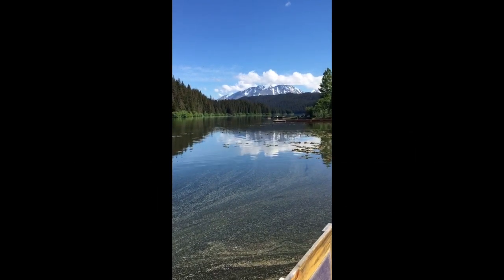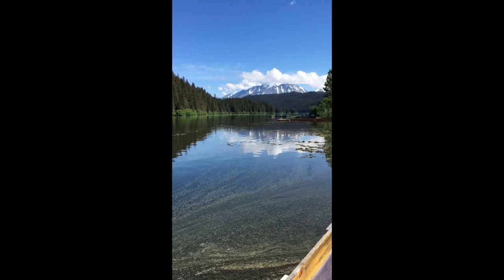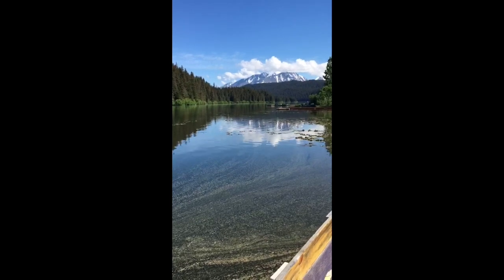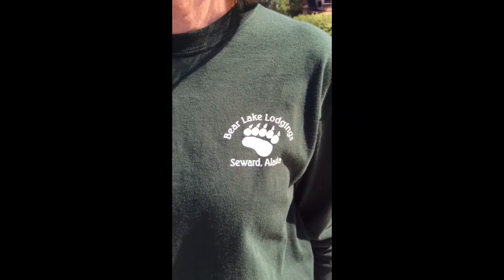This video will show an easy two-person launch for tandem canoeing. We ask that you also please look for more in-depth instruction by going to the PaddleTV YouTube channel. Welcome to Bear Lake Lodgings in Seward, Alaska. These short canoeing basic technique videos have been done to give our guests a short tutorial on using a canoe at our lake. We hope to show guests and other viewers a few techniques to add to their enjoyment for canoeing activity on a lake.